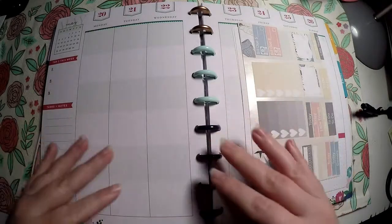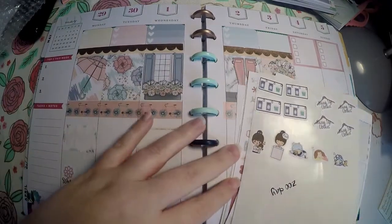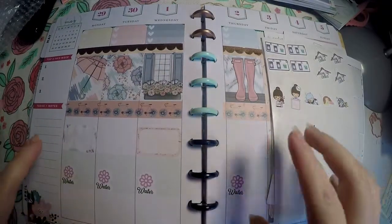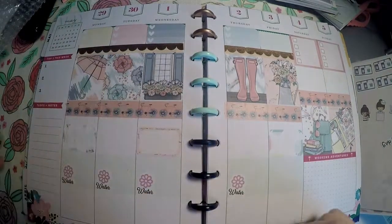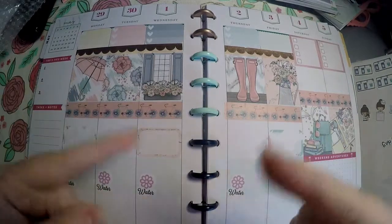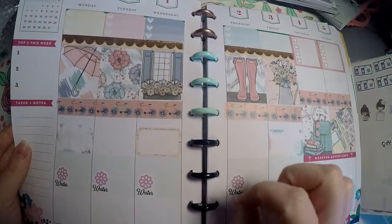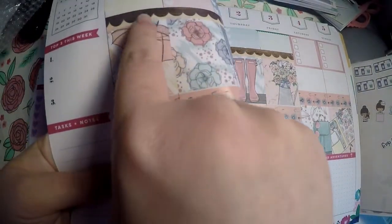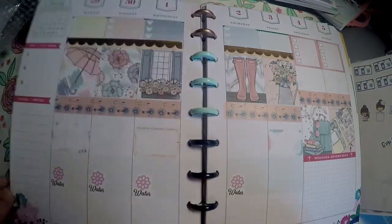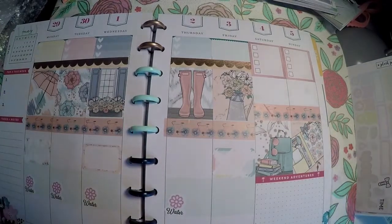I didn't get to finish laying all the stickers out last night because I got busy with my daughter, so I finished laying them out today. It's not a full plan-with-me like I want to get back into, but once school lets out around July I'll start doing those more. Here is the kit I used — actually it was just two pages from Brandy's shop. I threw in some Washi from Michaels, added the little bicycles, rose gold foil, some water trackers, and leftover checkboxes from the February monthly.